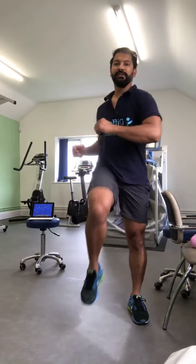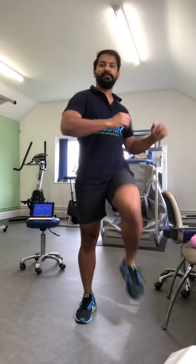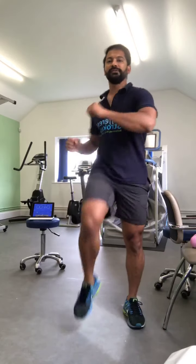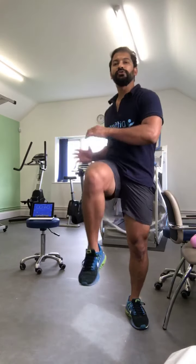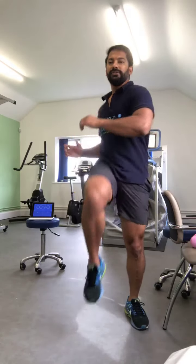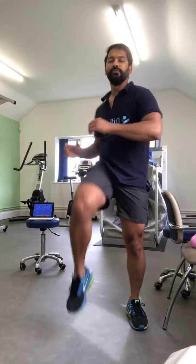Just do some side to side twists. Think about lifting that knee as high as possible. So even if you want to drop your speed, you can, and just think about twists as you move.